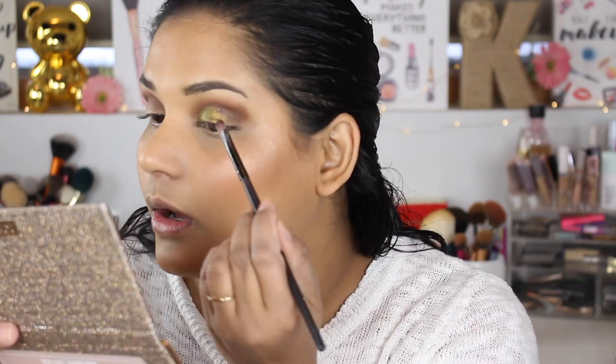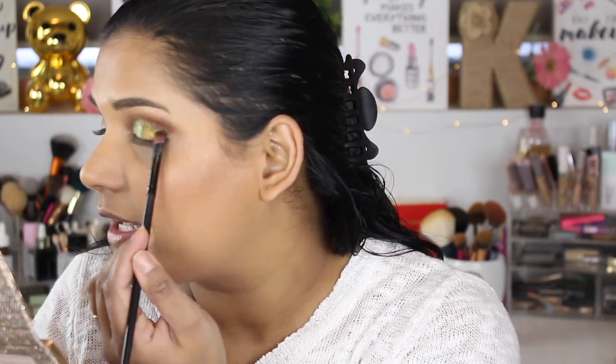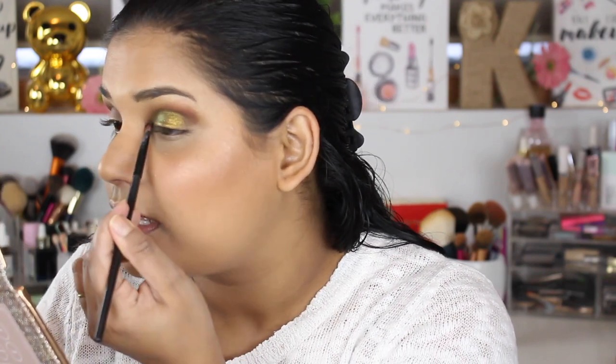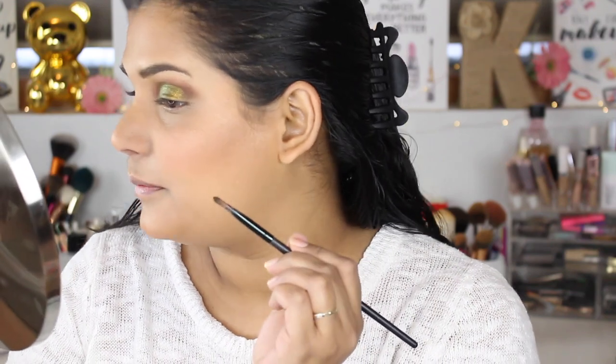This glitter look is perfect for the errands I have to run today. We're taking my dog to dog training and then my best friend's church is hosting a soup and sandwich event, so we're going to go support. Just a lazy Saturday morning at the Harris house — hopefully you guys are having a good day. I do like to bring the shimmer all the way up to my crease.